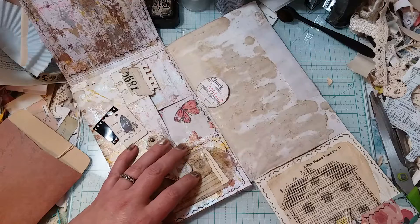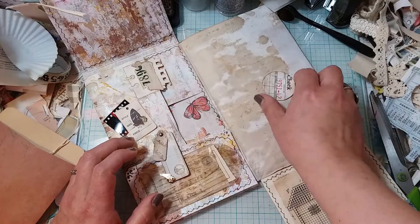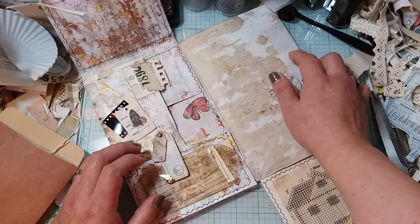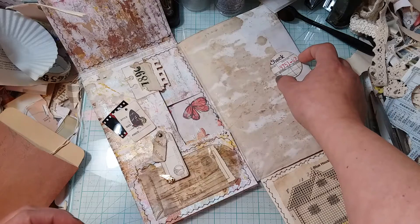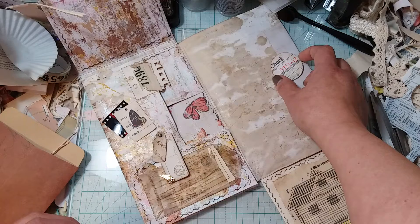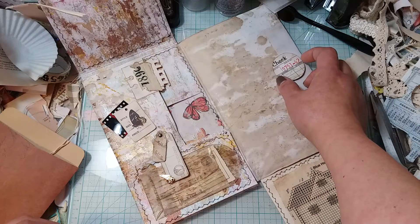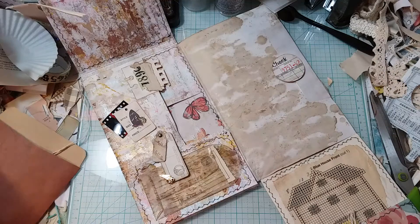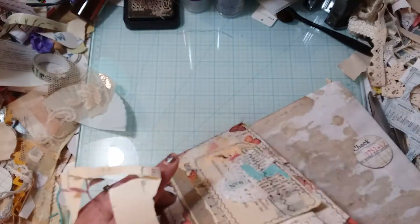I need some more over here and I'm not sure what to do. I have a couple ideas — this could be a pocket. Not really anything mind-blowing, but I was thinking... this is really as far as I got. Oh, and putting this envelope up on the very top flap.